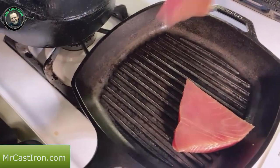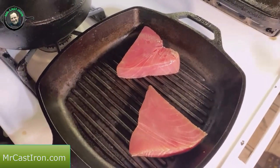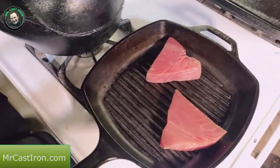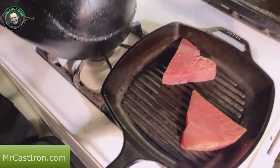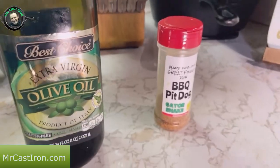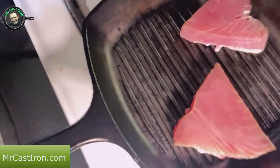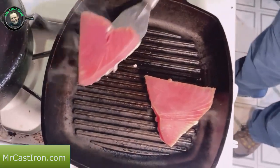Listen to that sizzle. I'm going to do both steaks in this grill pan and we really only want to cook them for a couple minutes on each side. Fish is supposed to be brought to an internal temperature of 145 degrees. A lot of people just like to sear their tuna — as it cooks you'll see it begin to turn white from the bottom up, getting a good sear on it. You can see how the bottom has turned white and we should have a pretty good sear on it.